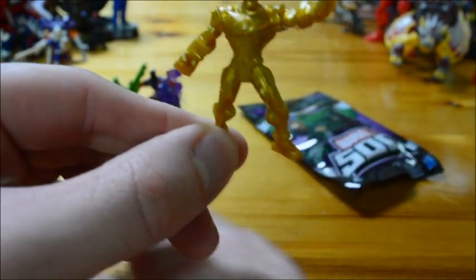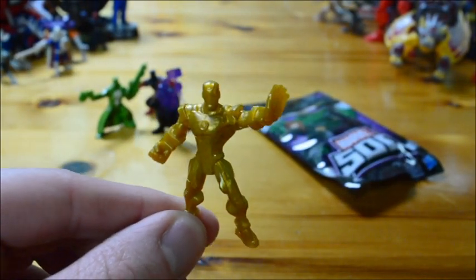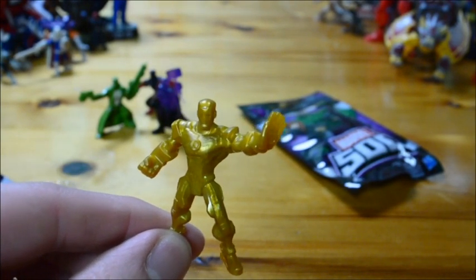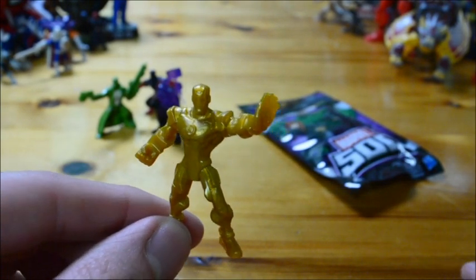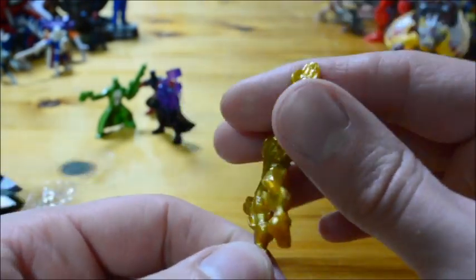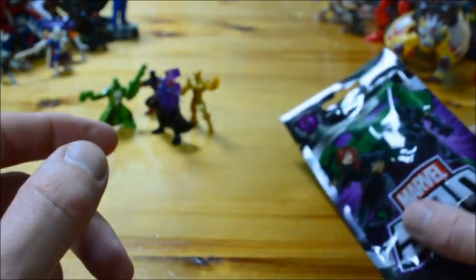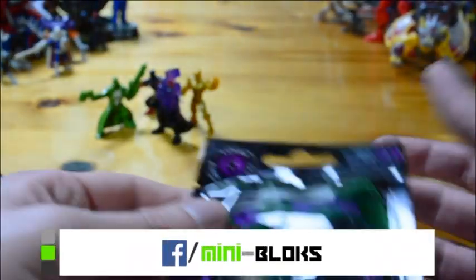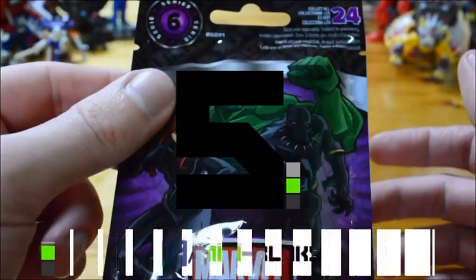Number three is purple Thor - it's not awful but it is pretty bad. Number four is a gold Iron Man, because Iron Man is rich I suppose. It's just Iron Man, all in gold. This set is being dominated by random weird color schemes that no one wants.